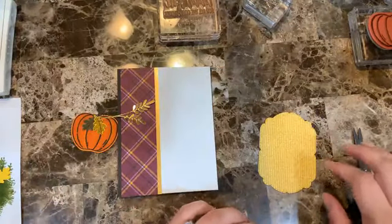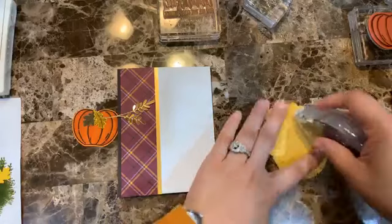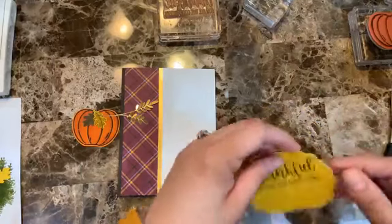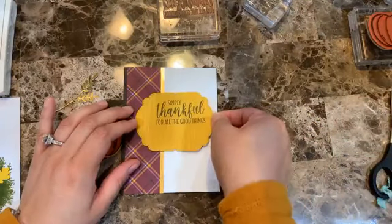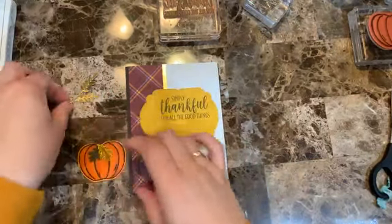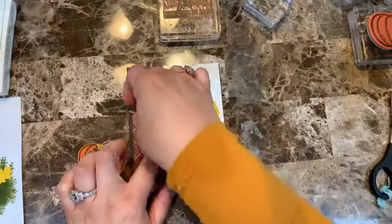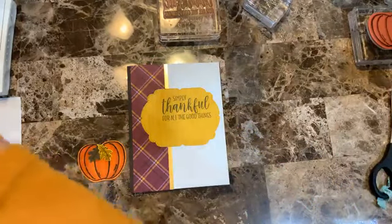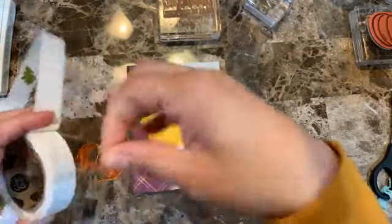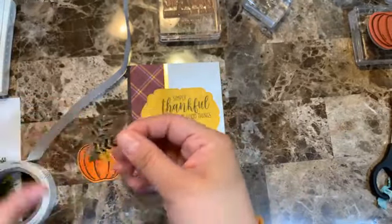For this card I want the pumpkin popped up, so the base layer will go flat. I'm adding this layer flat and then adding glue dots so the embellishment goes right here. I love how it looks — definitely happy with the change. I'm positioning everything so the glue dots are hidden.